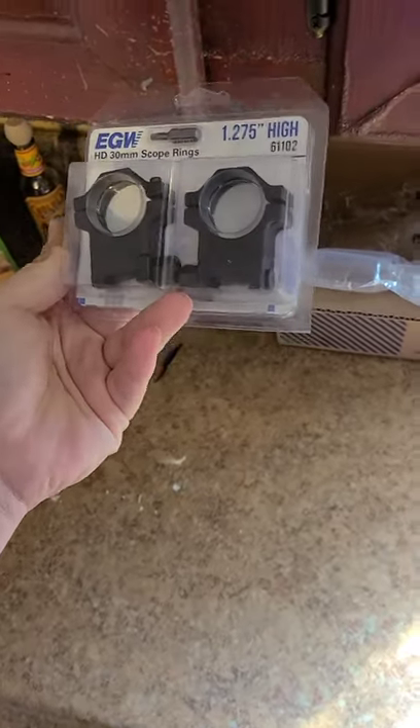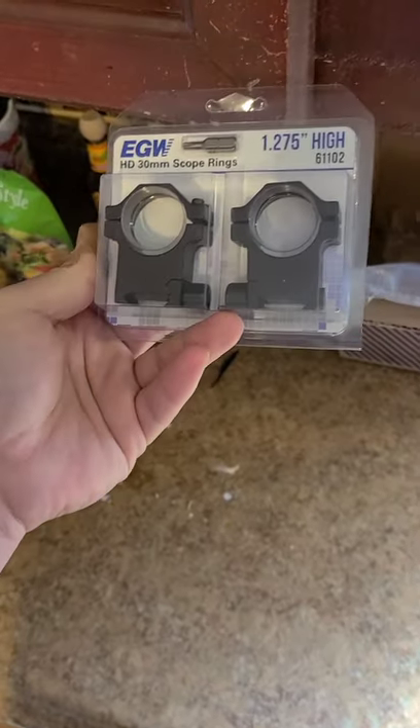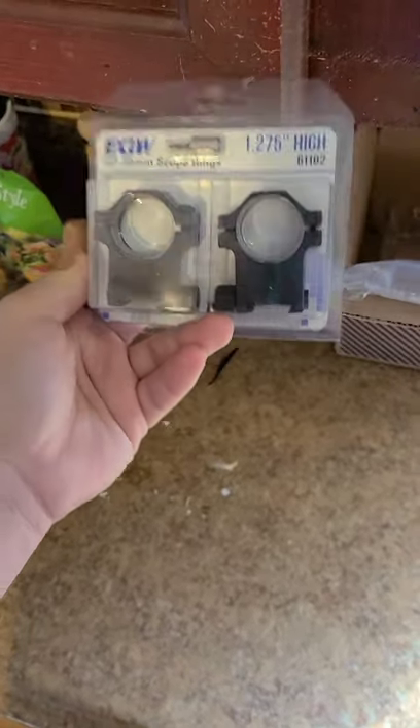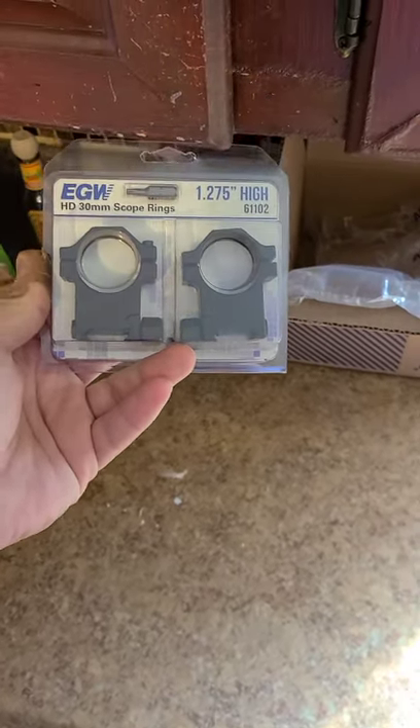They are technically for an AR platform because of how high they are, but I'm going to try and put them on my long range rifle, my Thompson Center Performance Center, and let you guys know what I think.